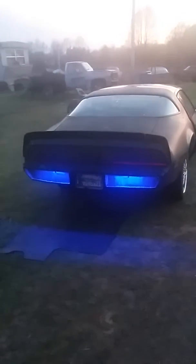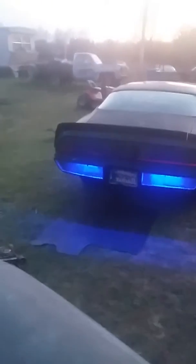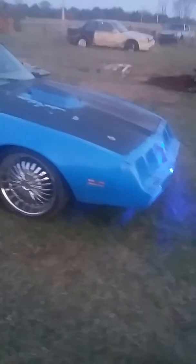This is the back of it, and that's how they look on there. And I'm gonna show you the lights on the front.